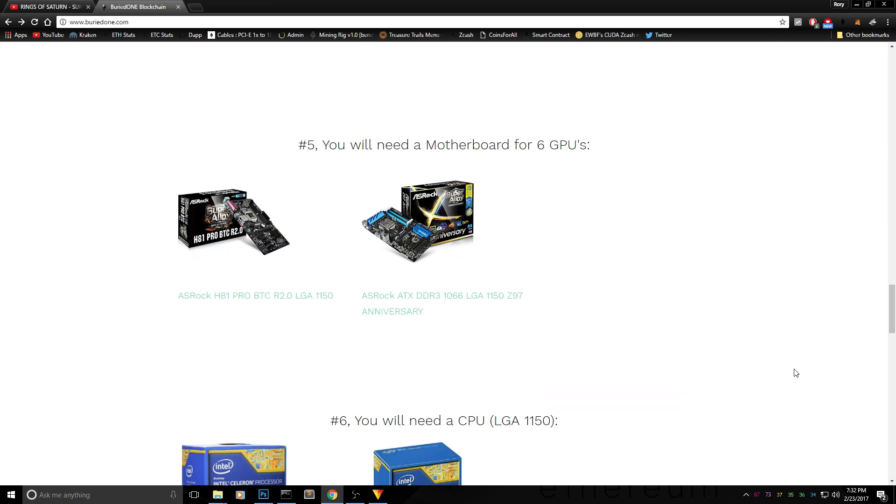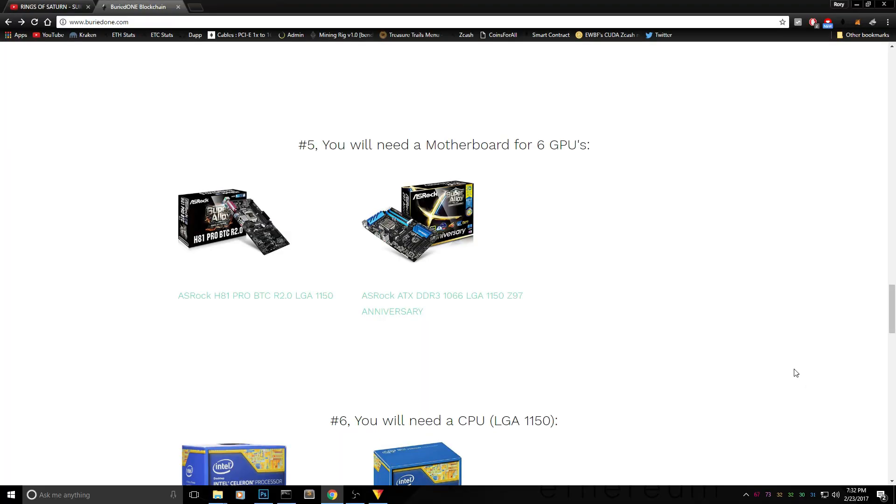Next we need a motherboard that supports 6 GPUs. To keep it simple I'll be using the H81 Pro, which is fairly well known around the world. These motherboards may be discontinued but it's a common and reliable choice for a 6-GPU mining rig build.